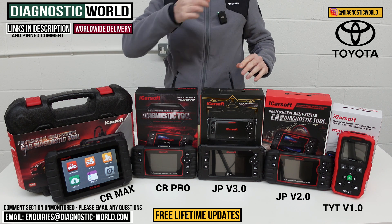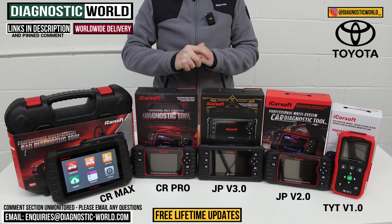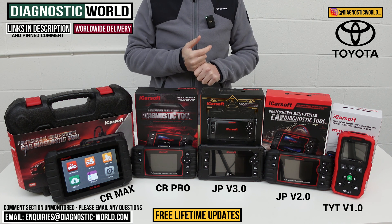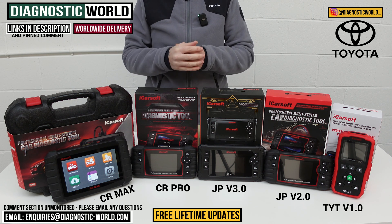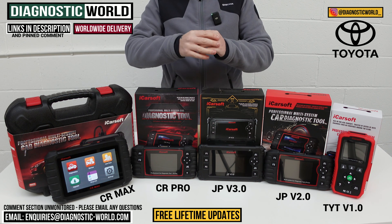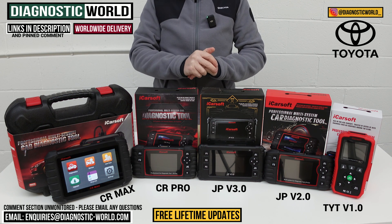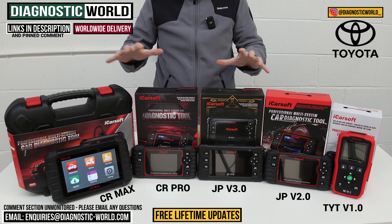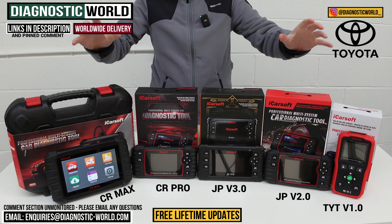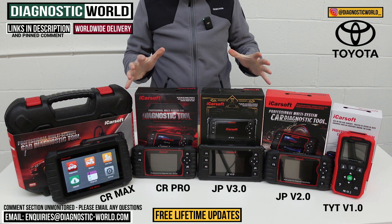One important thing to mention: these tools come with free lifetime updates. Other tool manufacturers like Autel and X-Tool give you updates free for the first year, but after that they charge around £100–£150 per year depending on the tool. With iCarsoft tools, once you've bought the tool, you'll never have to pay anything more for updates — it's all completely free. This is one of the reasons why the iCarsoft brand is at the forefront of diagnostics right now.